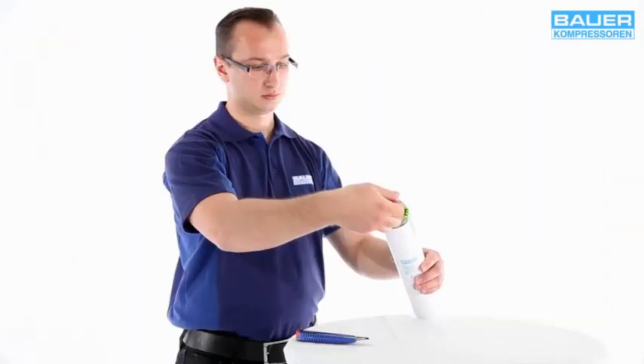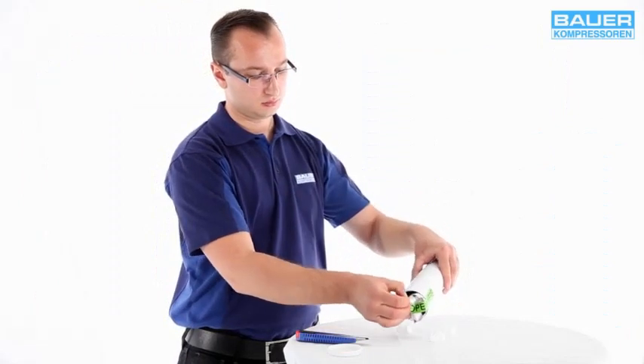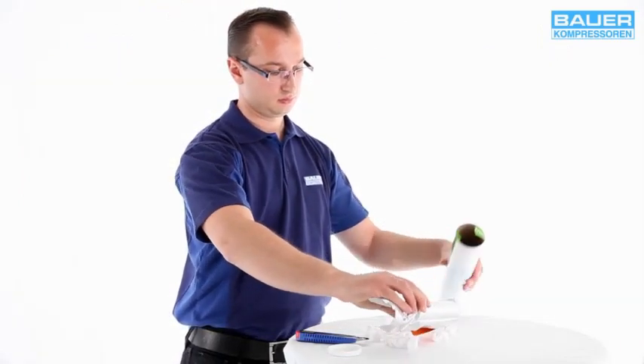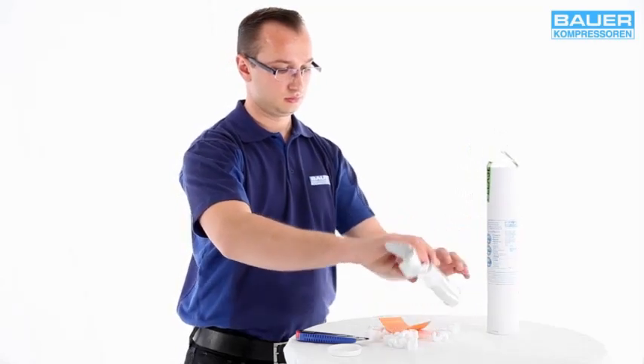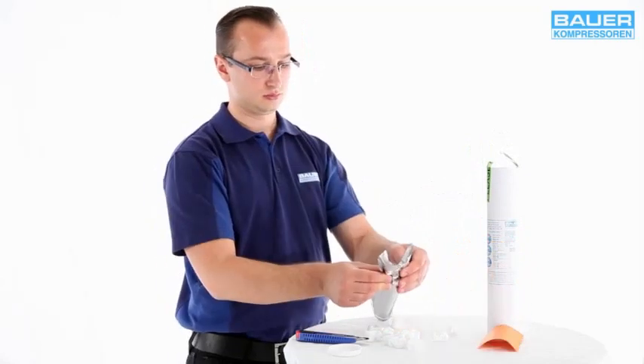Before you change the cartridge, please note the following points. For safety reasons, compressor systems powered by combustion motors may only use filter cartridges with CO removal. Compressor systems powered by electric motors can use standard filter cartridges.